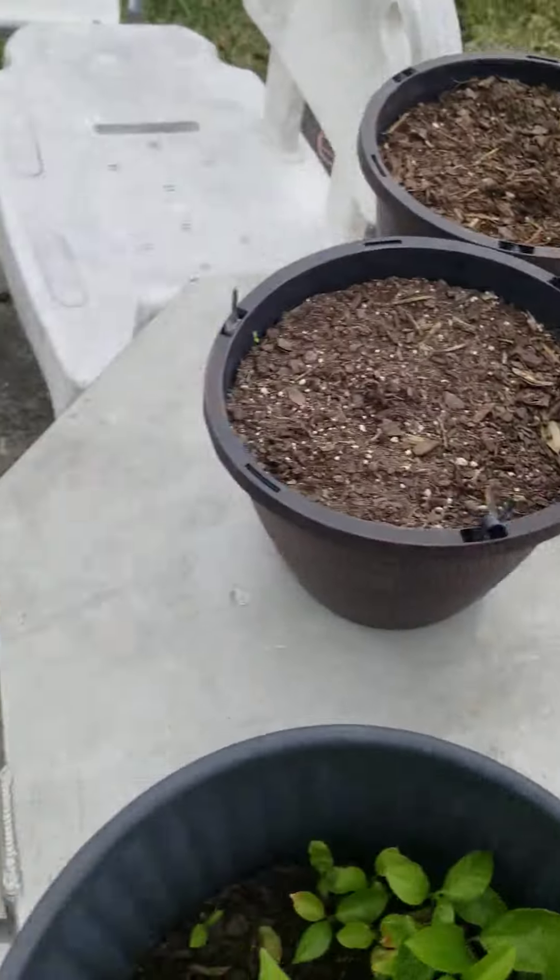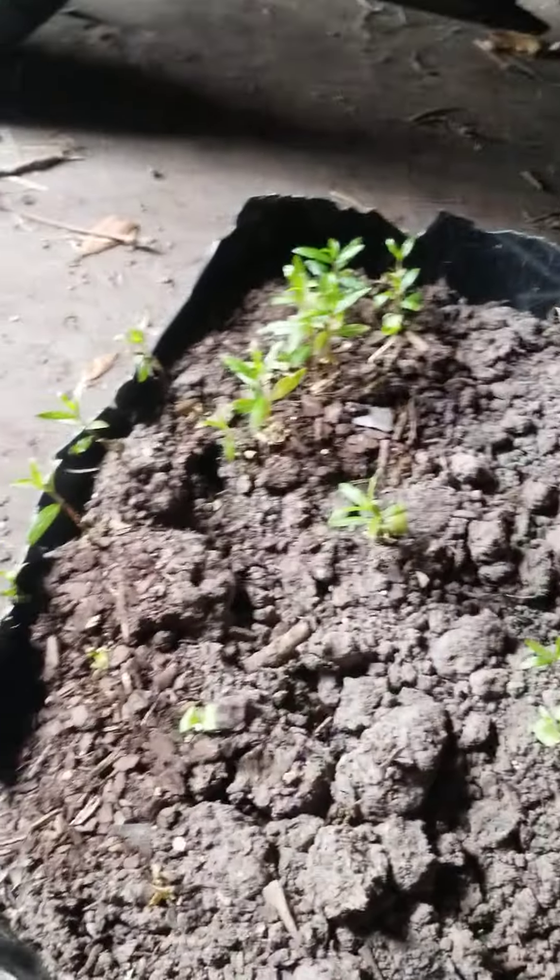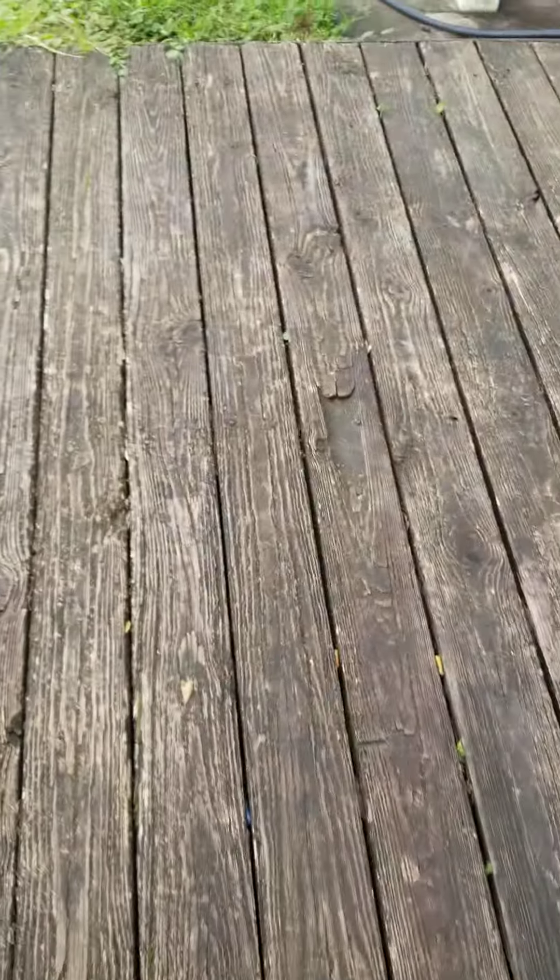Everything's doing well. I'm going to show you all my other pomegranates — still in the shade, not doing too good though. Still up and running, but a few of them died back for the winter. Thank you for watching.